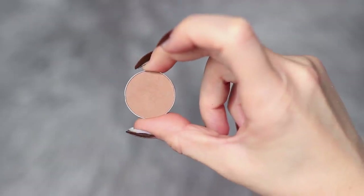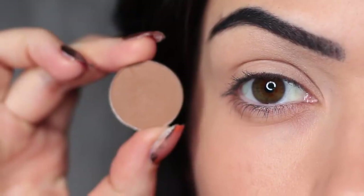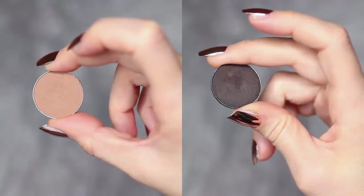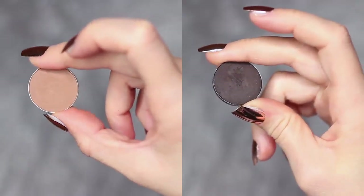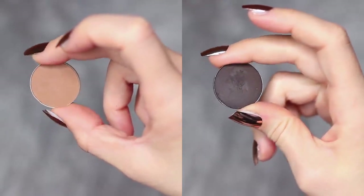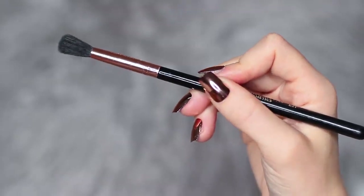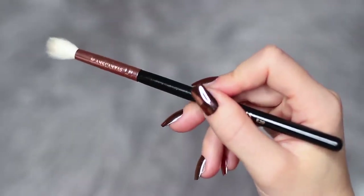The first shadow we're working with is that neutral shade. This should be at least one shade darker than your skin tone and at least two shades lighter than the smoky shadow that you're using. Just adjust this depending on your own skin tone and your preferred shades. You're also going to need two blending brushes — one for applying and one for blending.